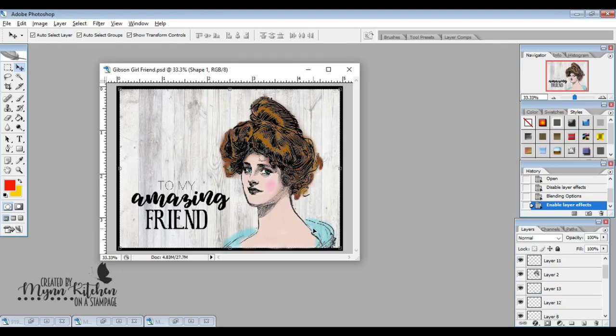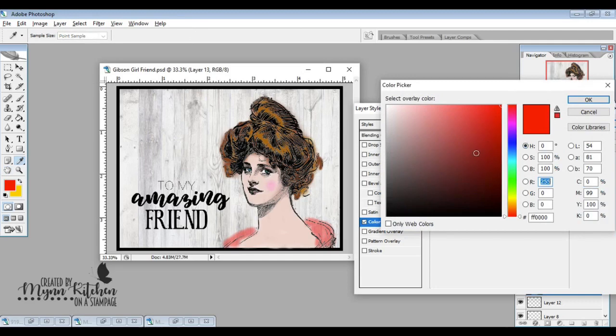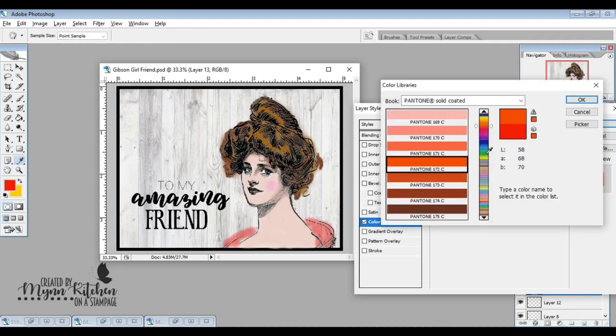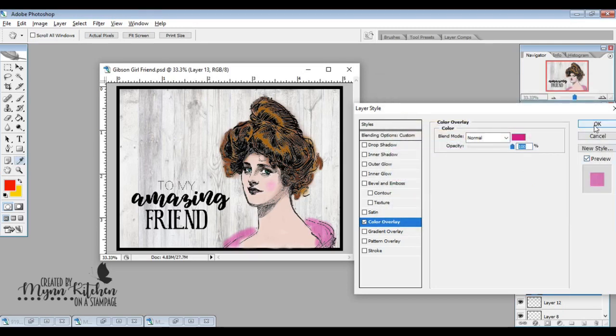I did the dress area last. Once the entire thing is done, I would save this as an image. To recolor it, you just double left-click on the layer and change the color to whatever you want. Because of these beautiful brushes — they're not completely opaque — they give a nice tooled look to the fabric.